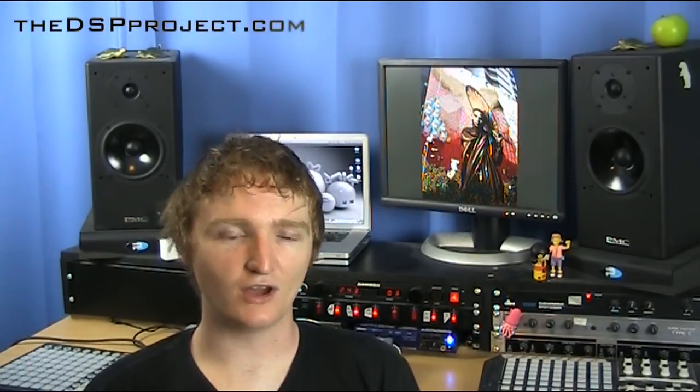Hello and welcome to the DSP Project, your weekly fix of music production and technology. I'm your host, Rupert Brown, and I am coming to you from a very, very, very hot room. We're in the middle of London's two-day summer right now, and it is sweltering, so you'll have to excuse me if I'm a bit shiny.